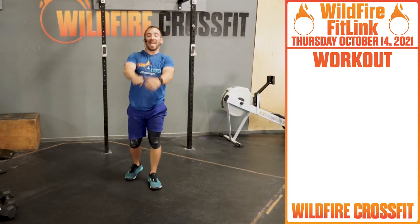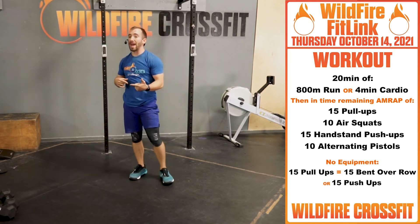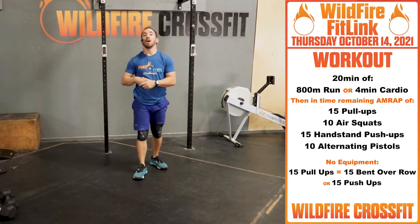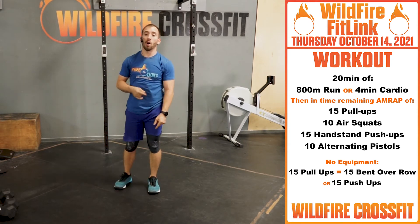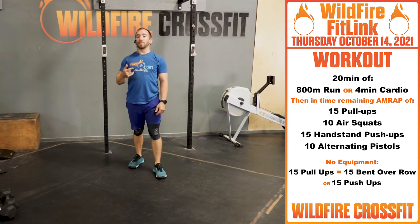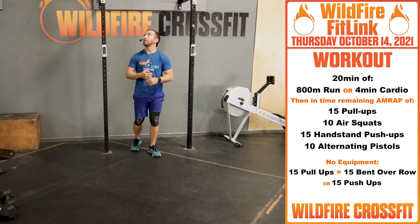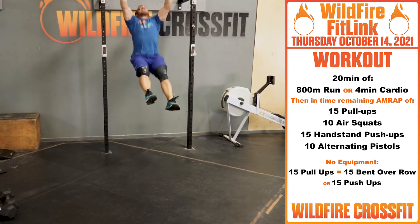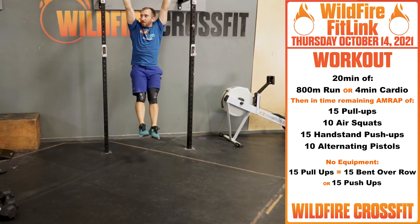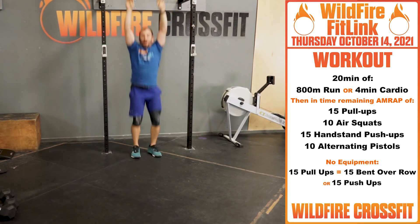Now for your WOD today — those handstand walks are going to get you nice and warmed up. We have a 20-minute AMRAP with a buy-in: 800-meter run or four minutes of cardio. Once you finish that 800 meters, you're coming in, and in the remaining time you have 15 pull-ups — most likely kipping, after you turn from a cocoon into a butterfly.